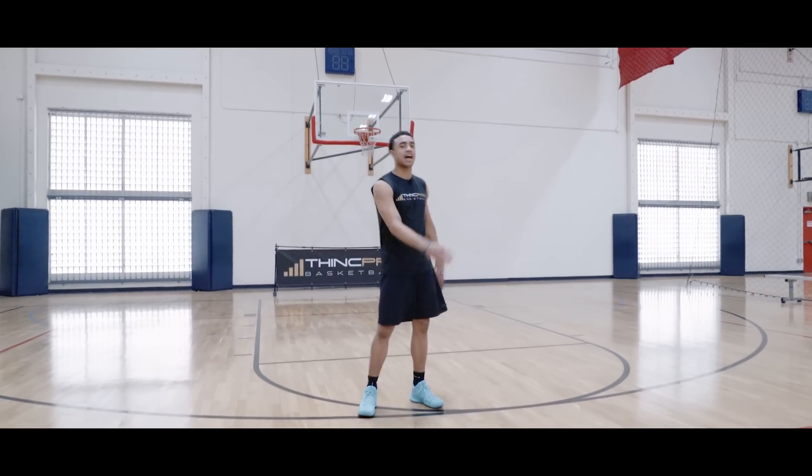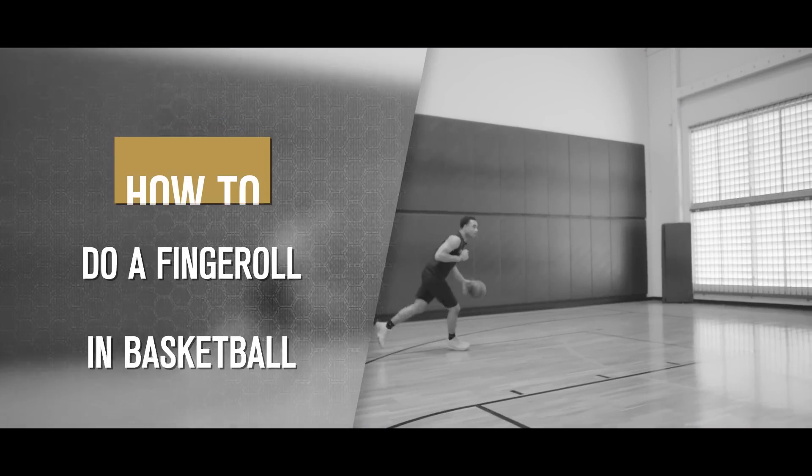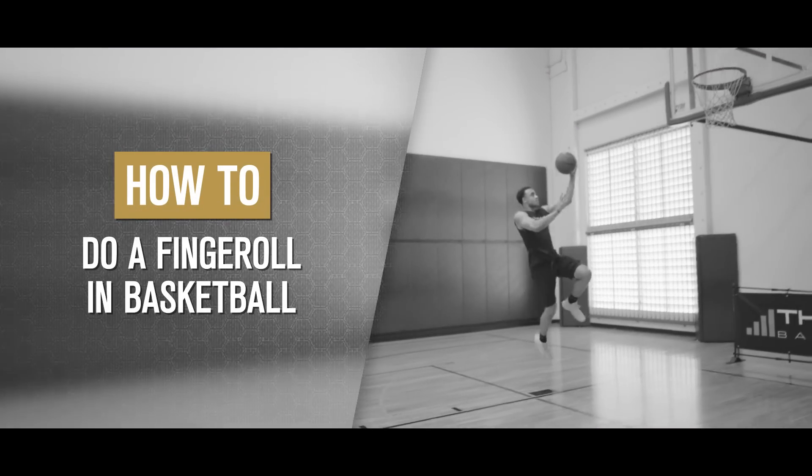What's up Hoopers? It's Coach Alex from ThinkProBasketball and in today's video we are going to go over how to use a finger roll. Let's get started.